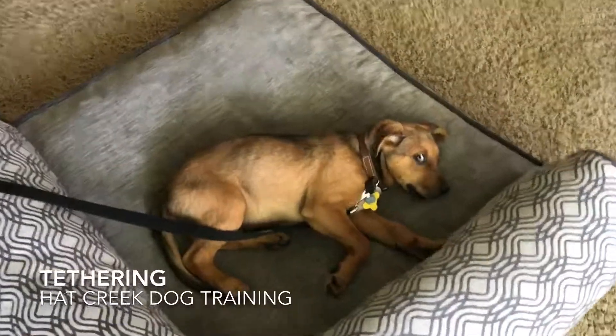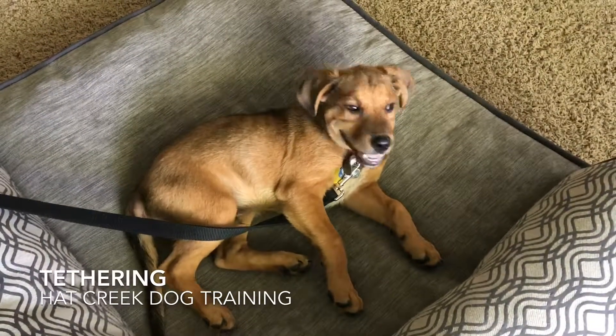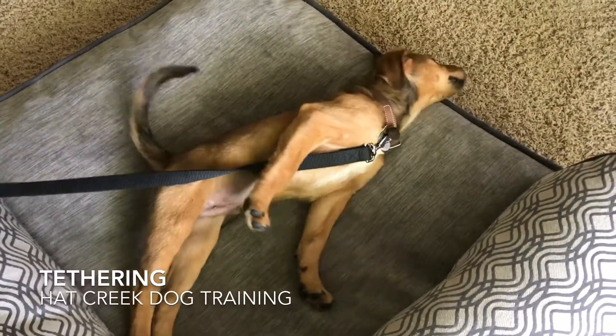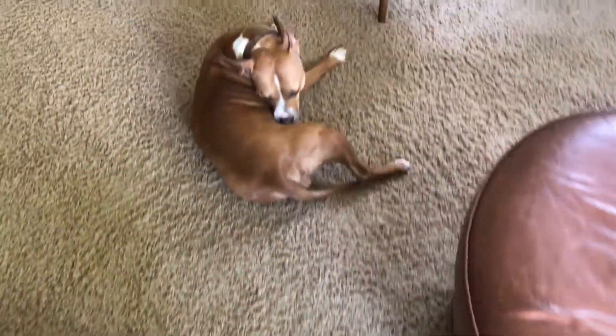One of the most important things you can learn if you're dealing with puppies or a new dog in your house is tethering. Tethering means a leash is anchored somewhere — it can be to something in the wall, it can be to furniture — and that way you've got just a narrow space that the dog can explore.